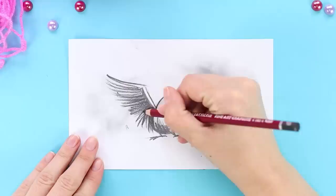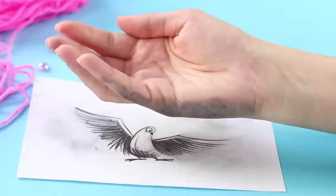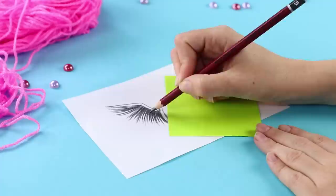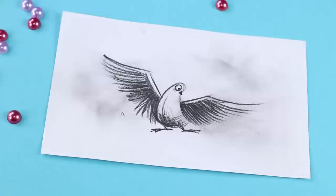No matter what you do, if you like drawing with a pencil, sooner or later your hands will be dirty, and your drawings will be ruined by dirty spots! To prevent this from happening, use notebook paper. While drawing, put a sheet under your hand. Both your hands and your drawing will stay clean — this seagull looks much prettier without stains!